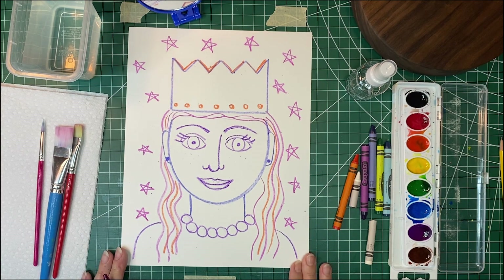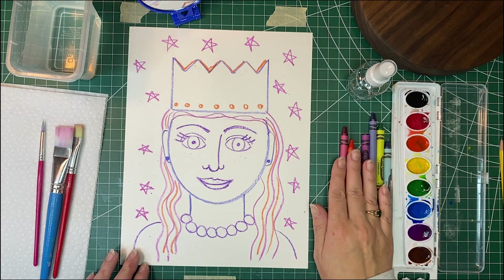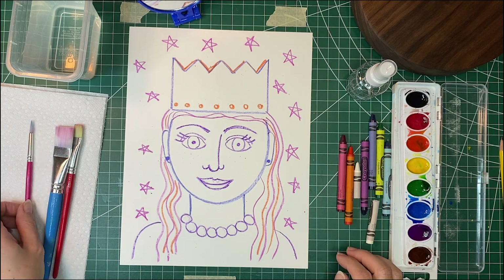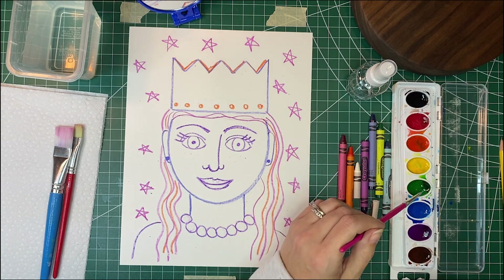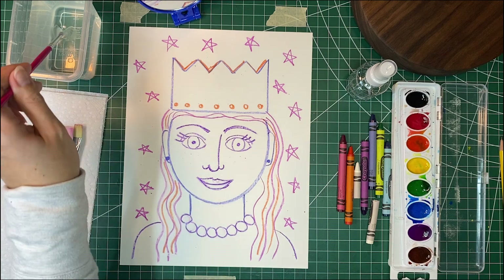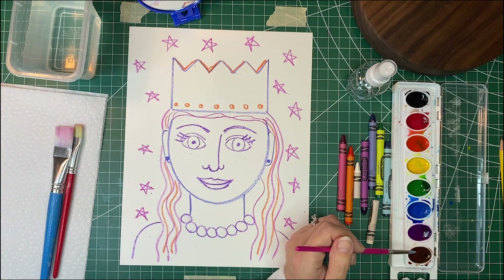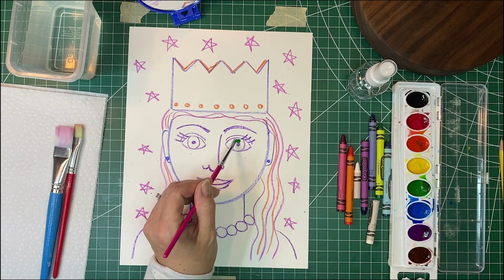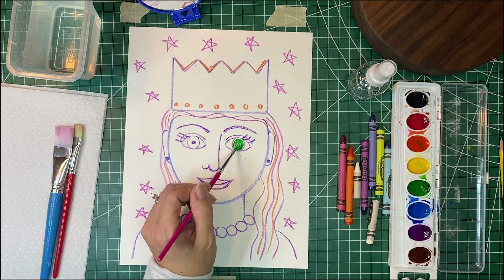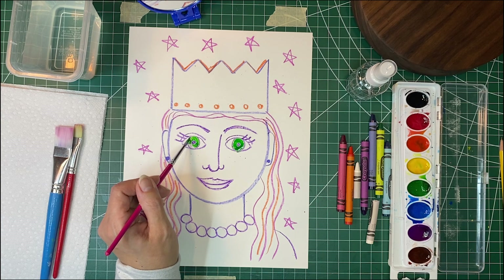After we have our drawing ready, we are going to use our watercolors and paint in some color. If you need to spray your water down you can ask for help to get that sprayed. We're just going to use bright, fun colors for everything. I am going to use some green for my eyes. As you can see, the watercolor does not stick to the crayon because the crayon is waxy — that's the magic!